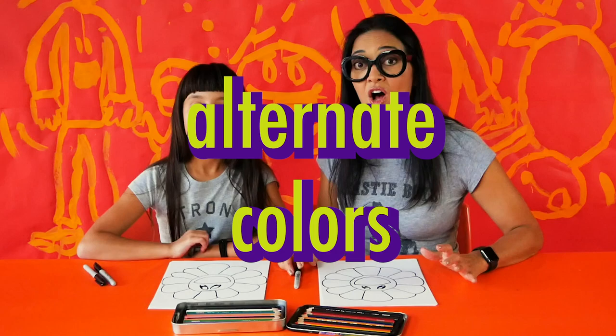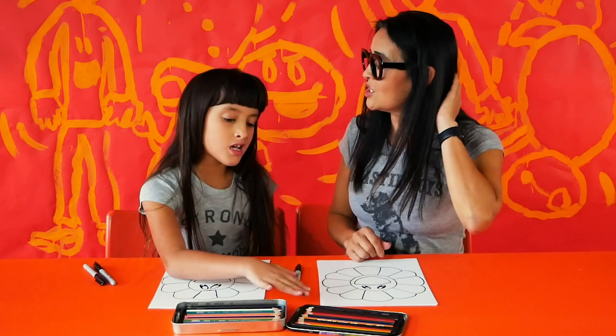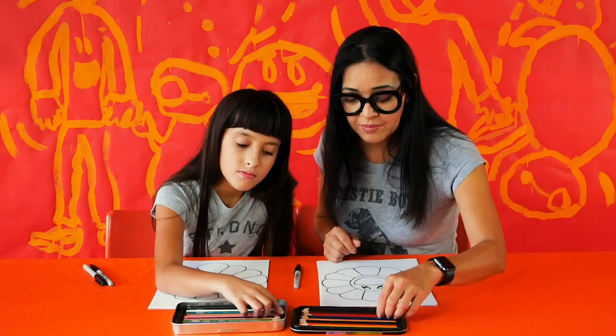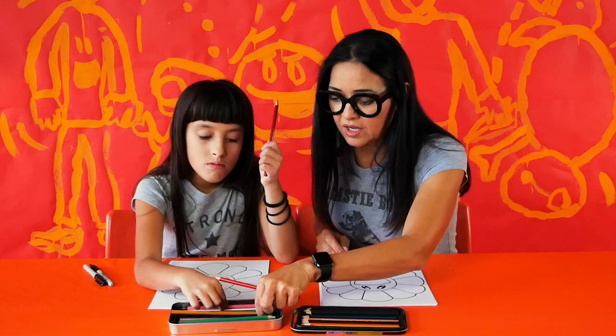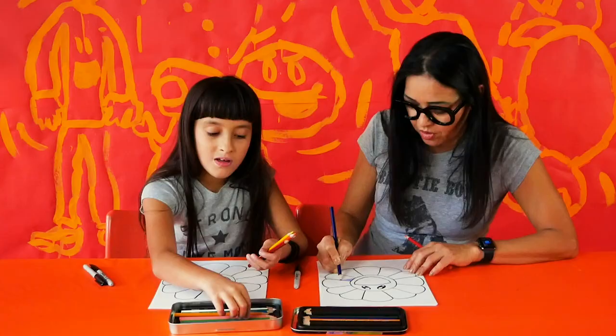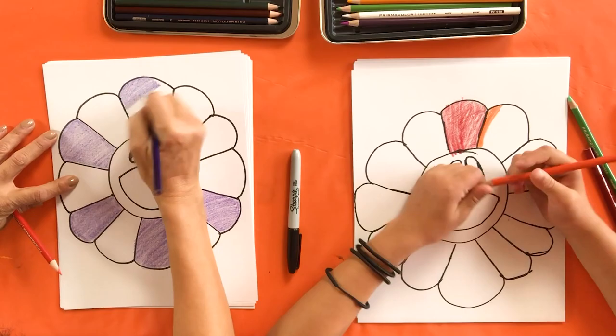Now we're going to color it in. You can color it in any way you want, but one thing Murakami does a lot is alternate colors. Lily thinks she'll pick mostly bright colors — maybe one for each petal for a rainbow effect. I'm going to go for an alternating color effect and pick two awesome colors. I'm going to pick purple and red and start coloring in every other petal.